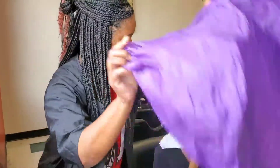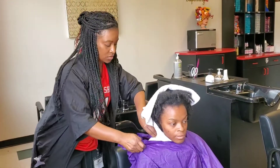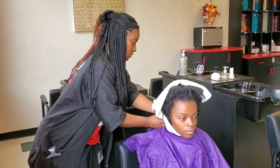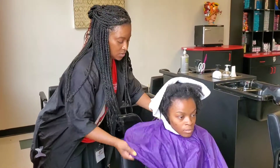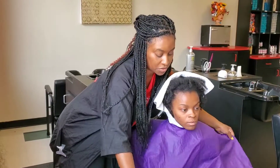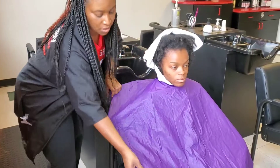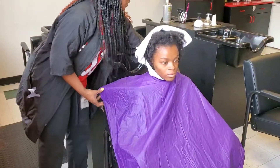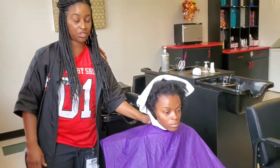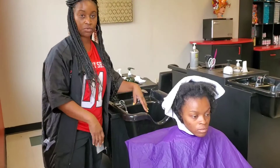I'm going to place the shampoo cape around the neck. The other thing you want to make sure of is that you have your shampoo cape covering the shampoo chair. This way it will prevent the client from getting wet when she's laying back in the bowl, and it will also prevent water from getting on the floor.